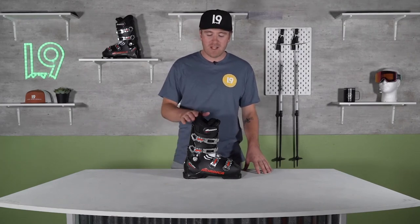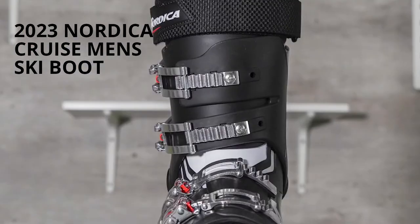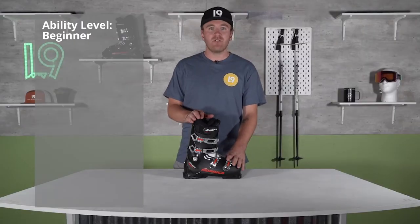What's up guys, this is Jonathan here today with the Nordica Cruise 2023 men's ski boot. This is a great beginner boot if you're looking for comfort and progression — this is going to be the boot for you.